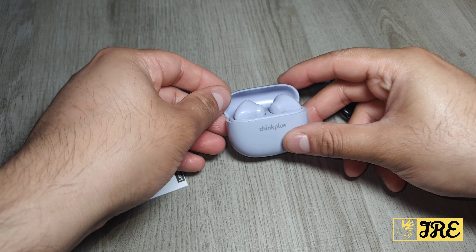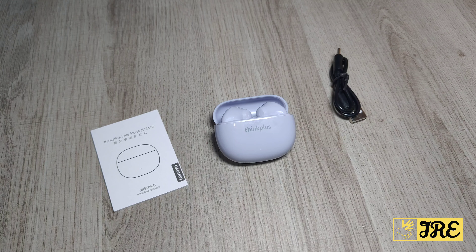The earbuds are lightweight and easy to use. Thank you for watching — please give a like and subscribe.